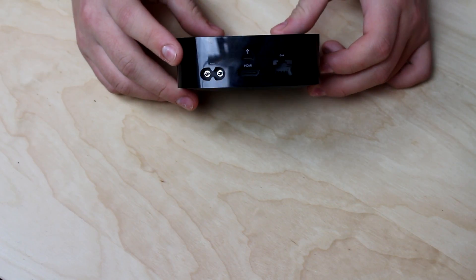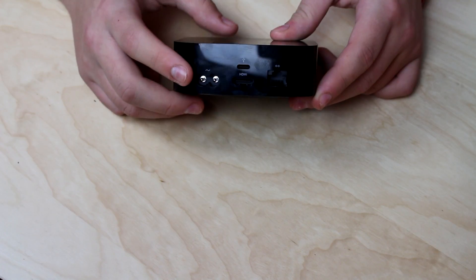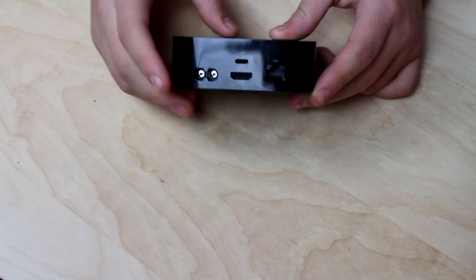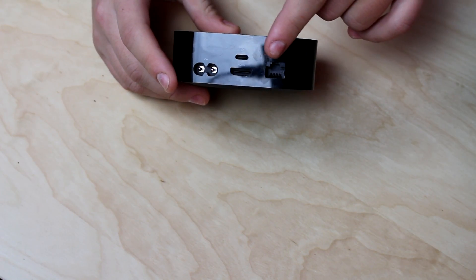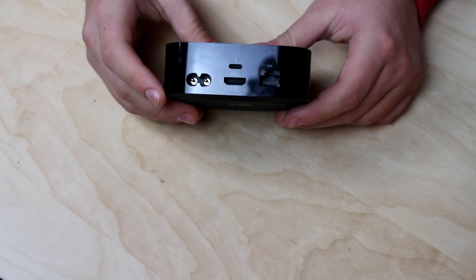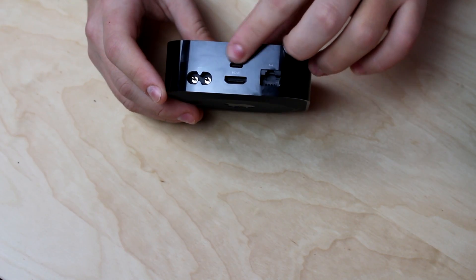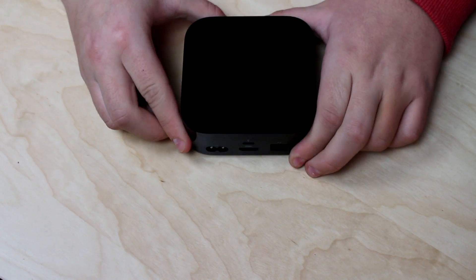As you can see, you have the power over here, and then you have the HDMI port here, and then you have the Ethernet right over here. So that's perfect — you can plug whatever you want. And this, I think, you can plug your phone or some Apple device — I don't really know. But yeah, this is it, this is the Apple TV.